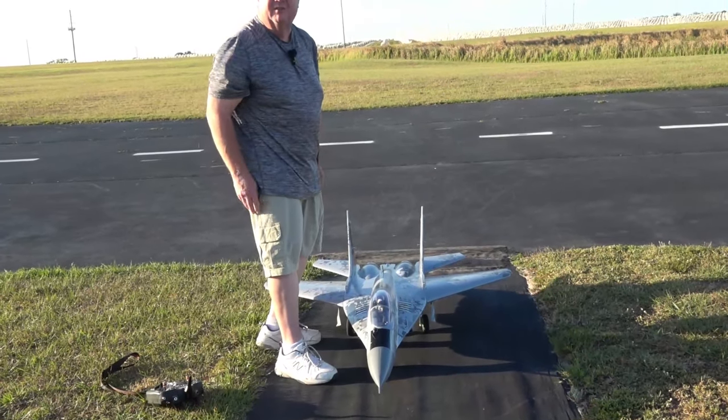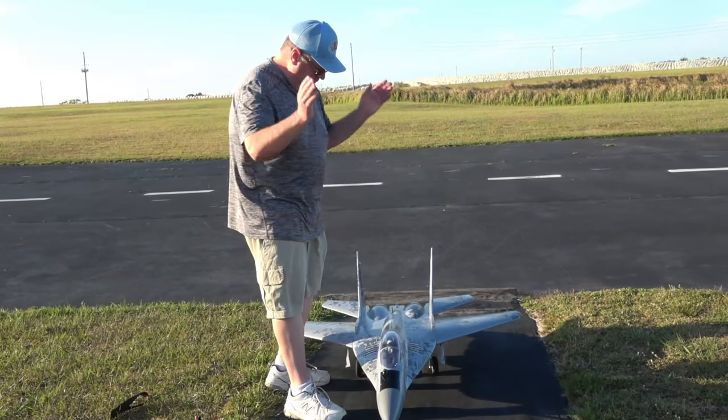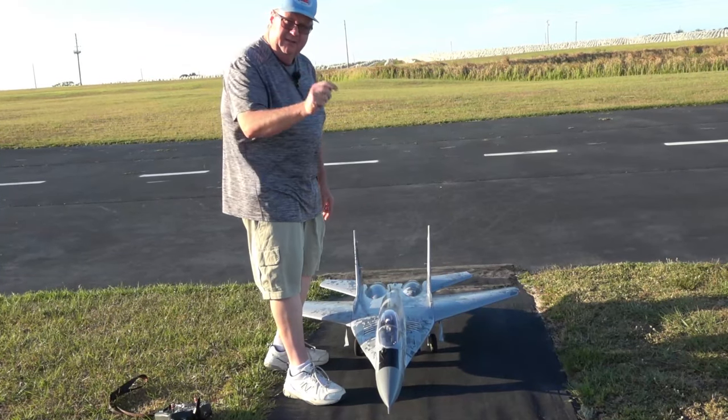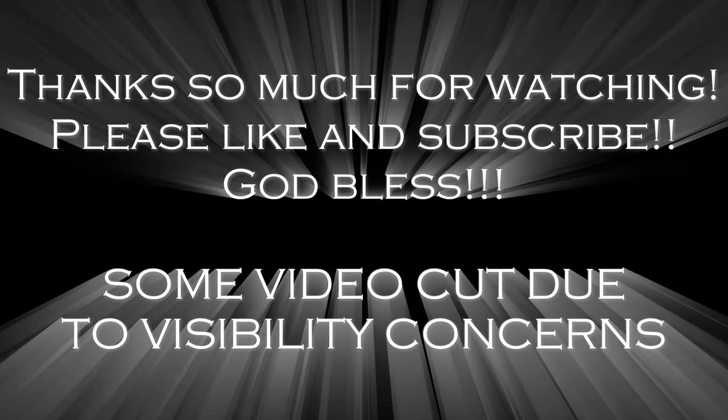All right folks, thank you for watching. Don't forget to like and subscribe. God bless y'all, and don't forget — Faith, Family, and Friends. There'll be a purchase affiliate link for her in the video. Bye y'all!